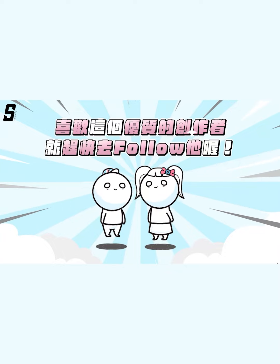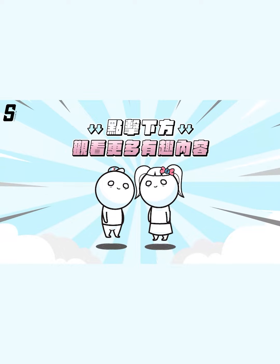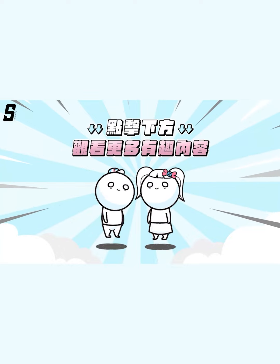喜欢这个油纸的操作者就赶快去follow他哦。你有发现其他这次抱红钱力的影片吗？赶快投稿给大人秀吧。点击下方观看更多有趣内容。